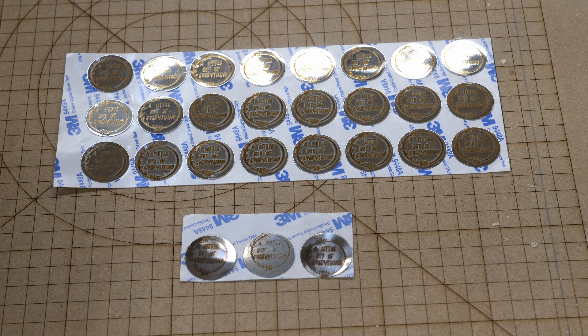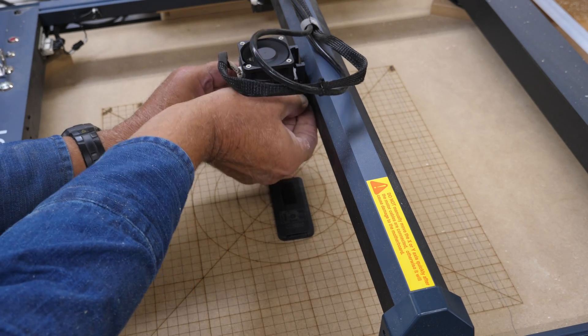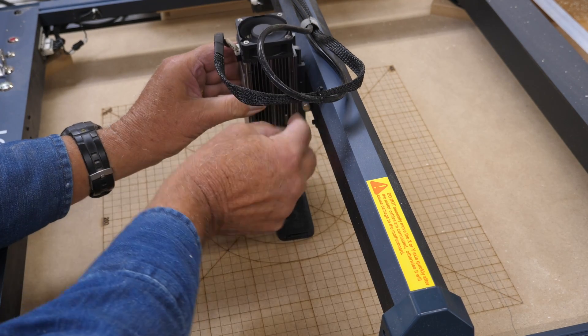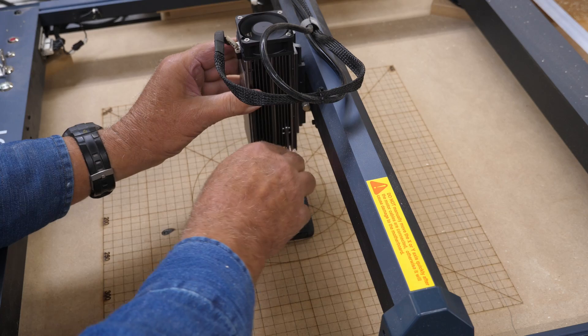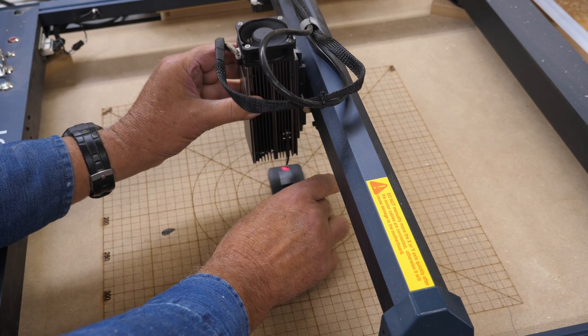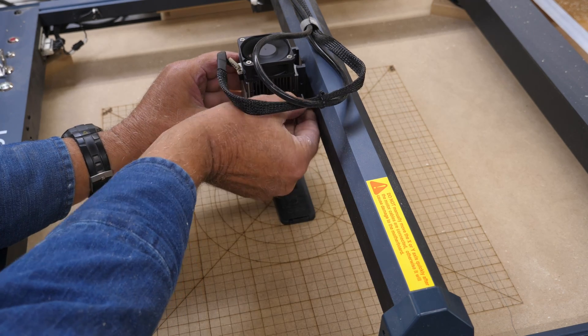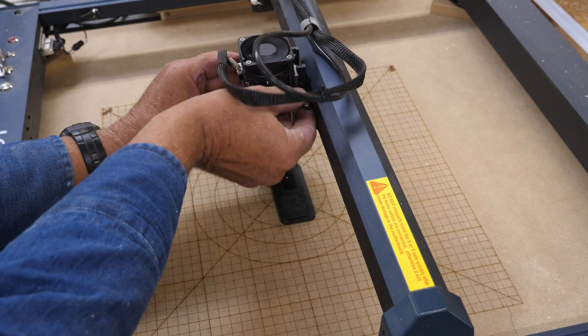How do you focus it? Loosen your thumbscrew, put the little kickstand down, drop it down, make sure it snaps all the way down, get that centered on your material where you're going to be doing your engrave or your etch.